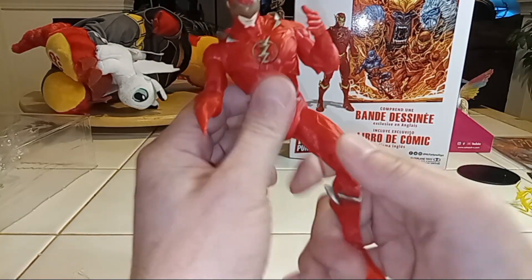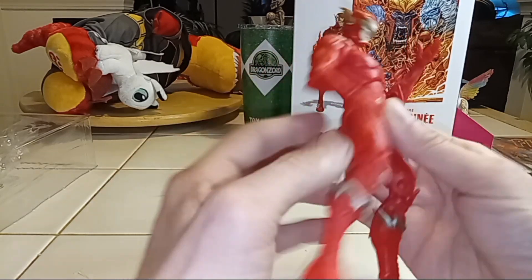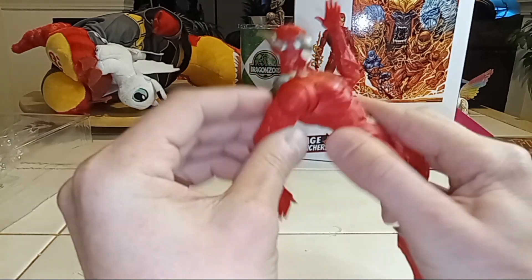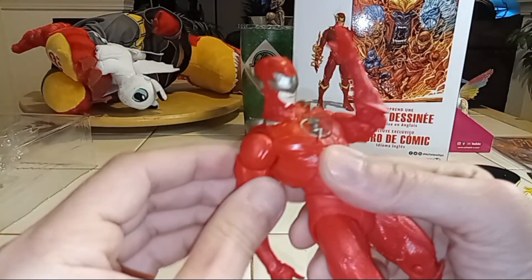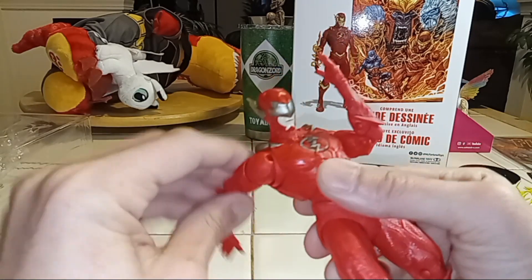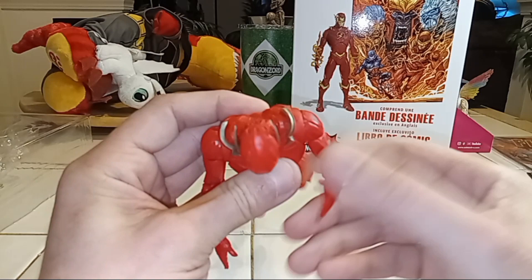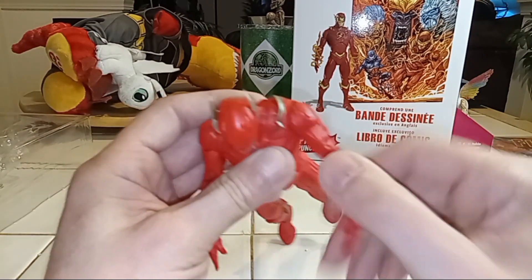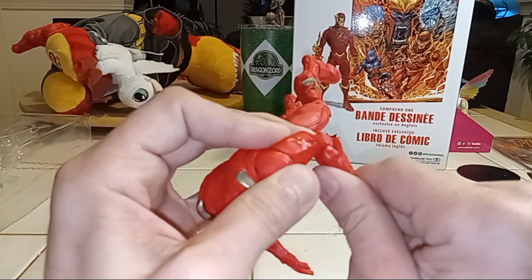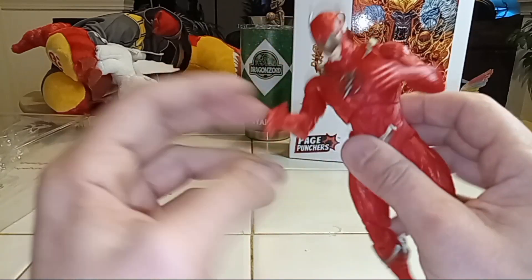A lot of people didn't like that — like, oh it's too much on him. Let's look at some of his articulation. His arm goes all the way around, and his armor actually moves in and out with it — that's kind of cool, you know, his shoulder cup. It doesn't feel weak but it feels loose too, like you can pose it but it stays where you put it. And of course you got the double jointed elbow. His hand rotates around.